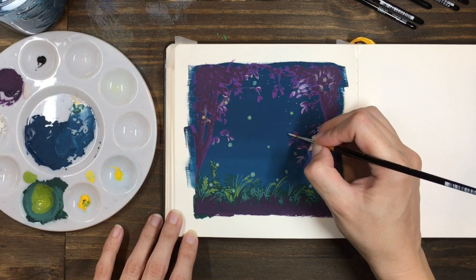And finally, you can use some white gouache to add some stars to your clear night sky.